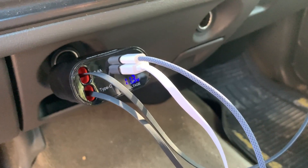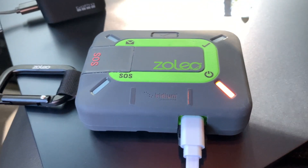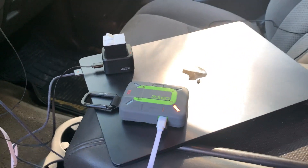It's getting even better — with the Super One car charger I'm using the USB-A port to charge my Zolio satellite communicator. What I've shown you in this video are just a few of the devices that I'll be using the Super One car charger to charge.